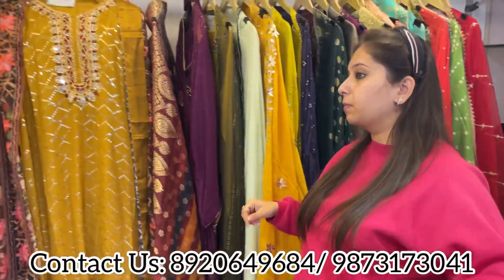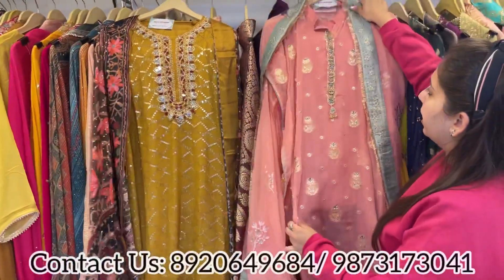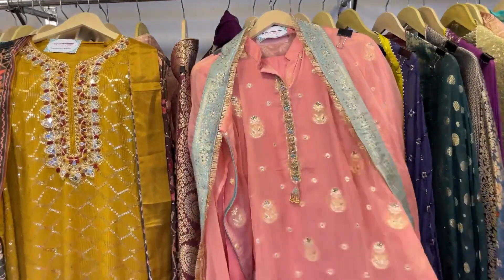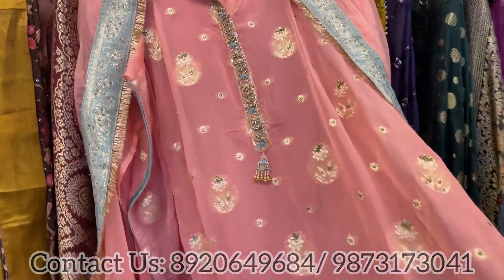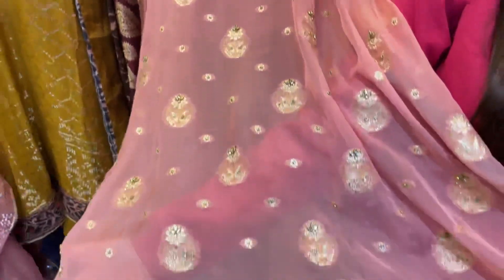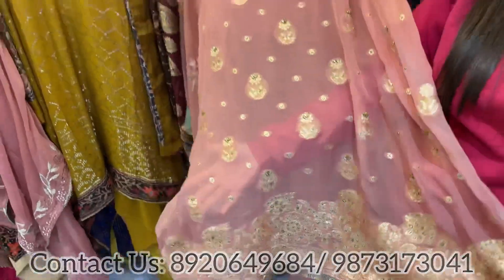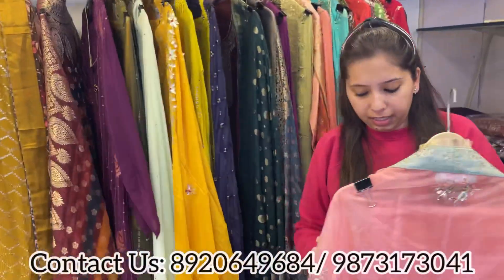Next design — pure organza shirt with organza dupatta. Beautiful pure organza shirt highlighted with kundan work all over, including a smart flare highlighted with kundan work throughout. Unstitched bottom included along with the organza dupatta. Smart piece to go.